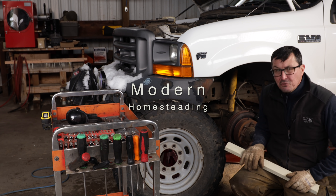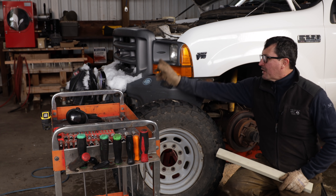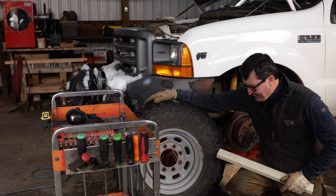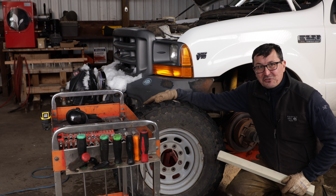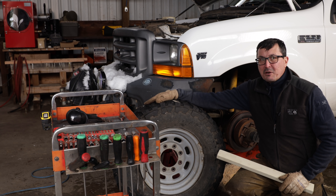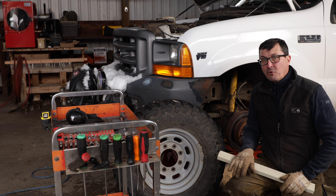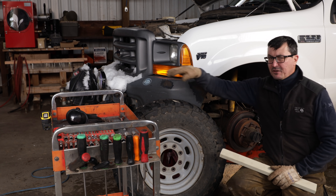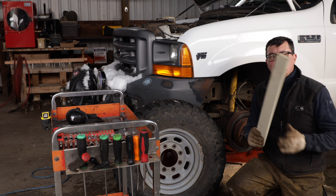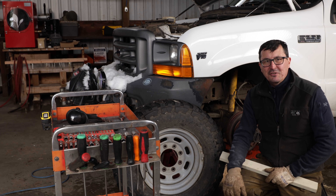I'm having some problems with the front brakes on the old 250, so I'm getting that sorted out. Many of you guys have been asking about that red box in the background — that is a Harvest Right freeze dryer that we're going to get started on today. We'll touch on that, as well as decorating the forest and lots of fun stuff. Let's get the brakes wrapped up, and then we'll move on inside and take a look at that Harvest Right.